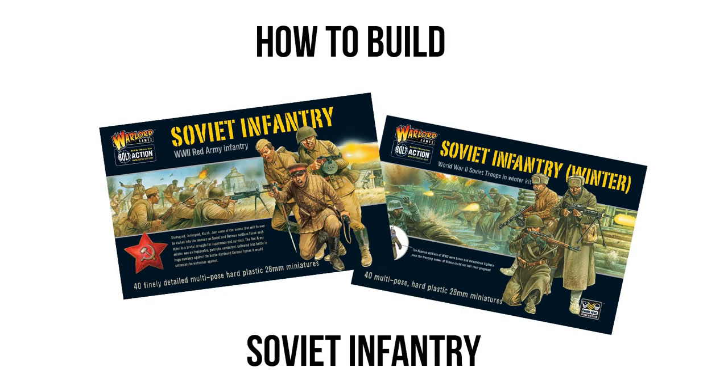Hello and welcome to another episode of Hollywood Wargaming's How to Build Box Sets for Bolt Action. Today we are going to be looking at how to build your Soviet infantry boxes, referring to the Soviet infantry boxes from Warlord Games. As far as the Soviet faction goes, we actually have some pretty interesting options here.